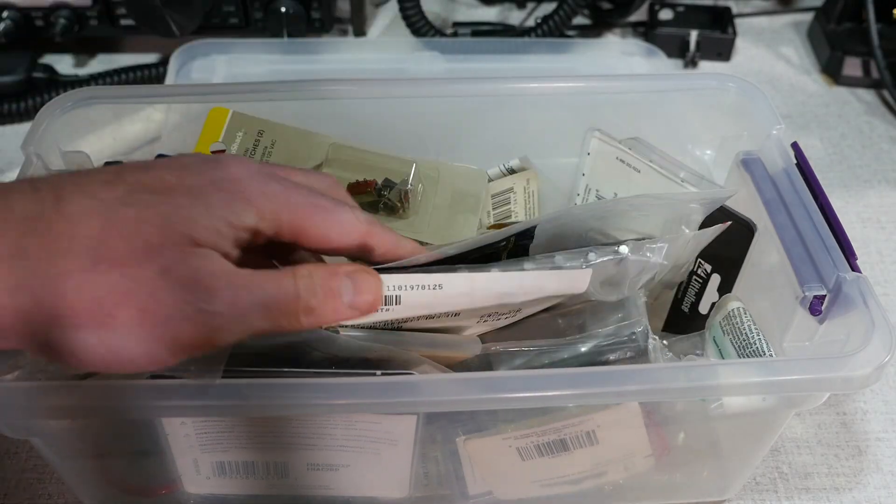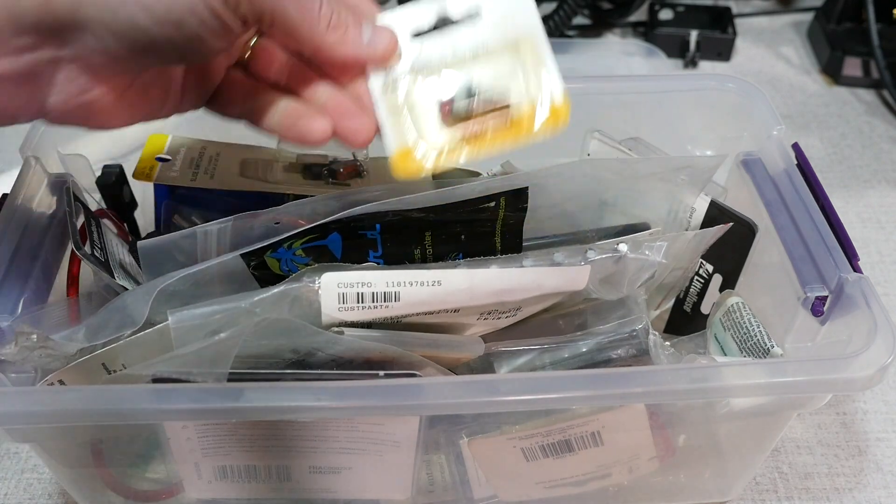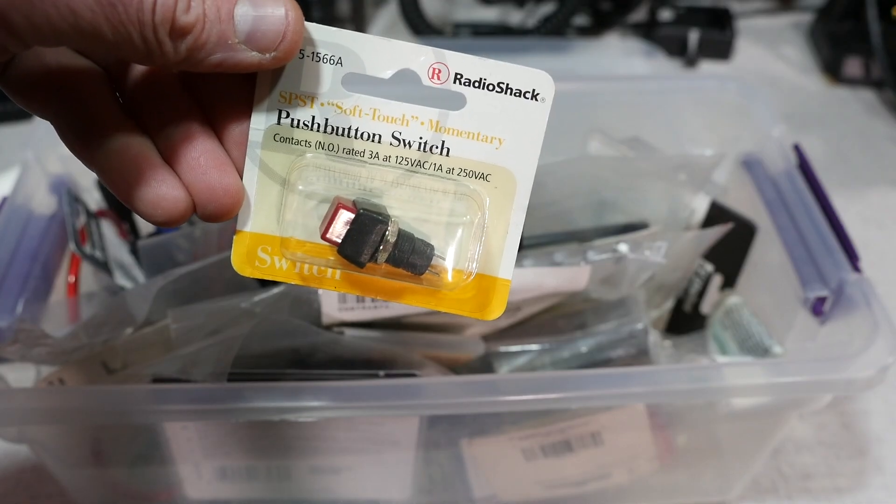Digging through my junk box of parts from my trailer solar project, I found a little single-pull, single-throw momentary switch — perfect for building my own trigger. With a little more digging, I found some multi-conductor wire and a 1/4 inch phono plug. Now all I needed was a handle.